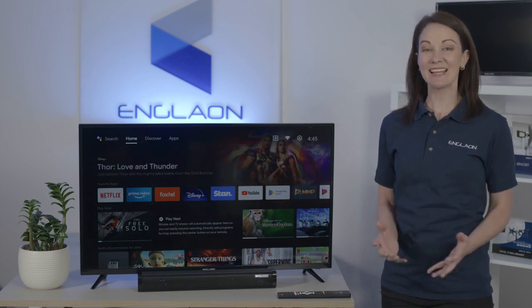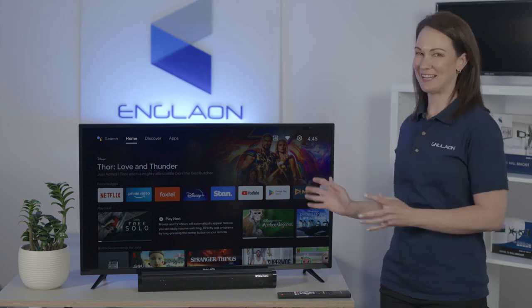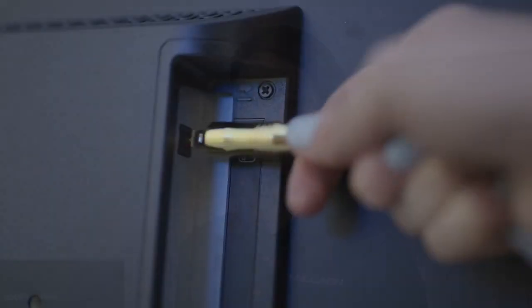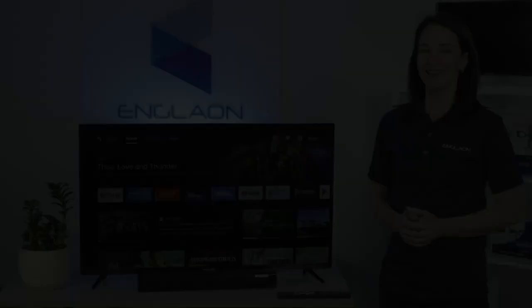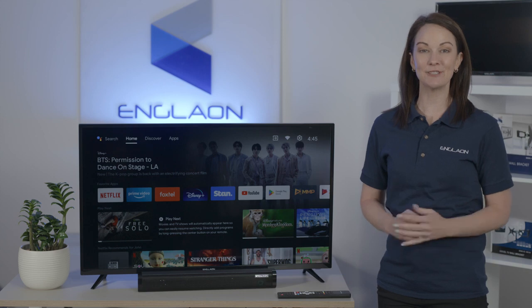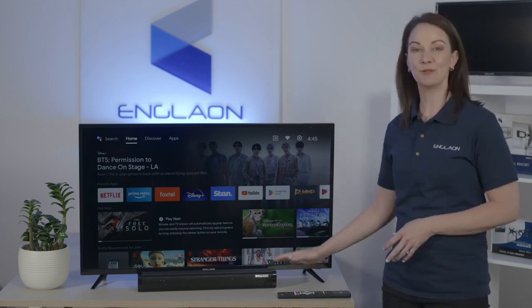Hi, I'm Yasmin and I'd like to show you how to pair Bluetooth devices with your new Anglon TV. This is useful for when you want to connect things like speakers or headphones to your TV. Today we'll be demonstrating with this Anglon Bluetooth soundbar.